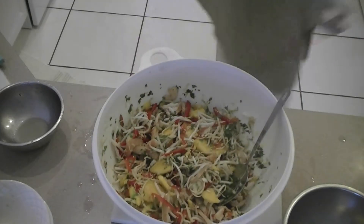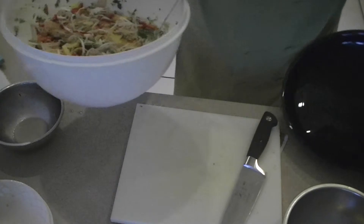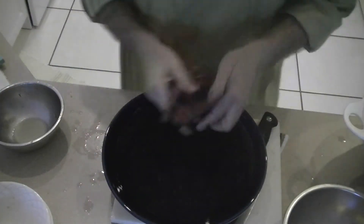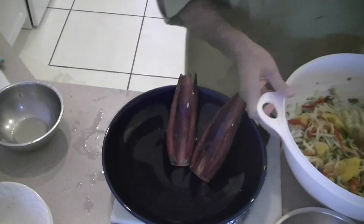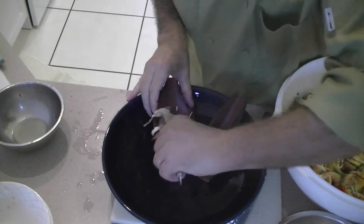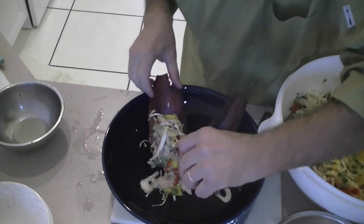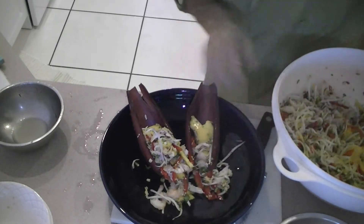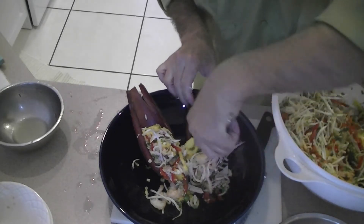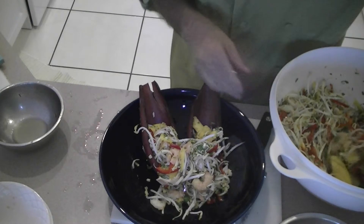Magnificent. Let's pull this out. I'm going to serve the dish here. Put a couple of these guys in the banana flowers — open them up. How amazing is that? And it came from your backyard.